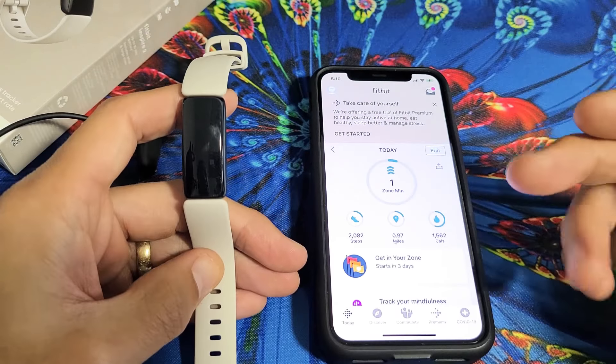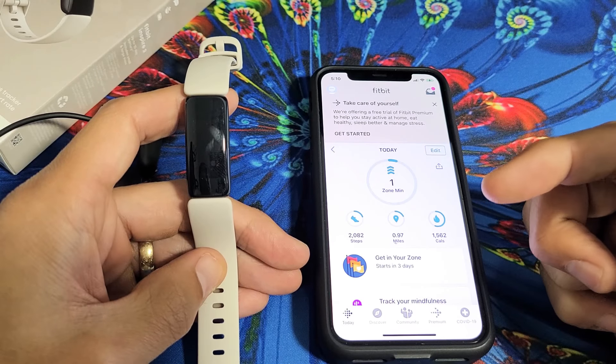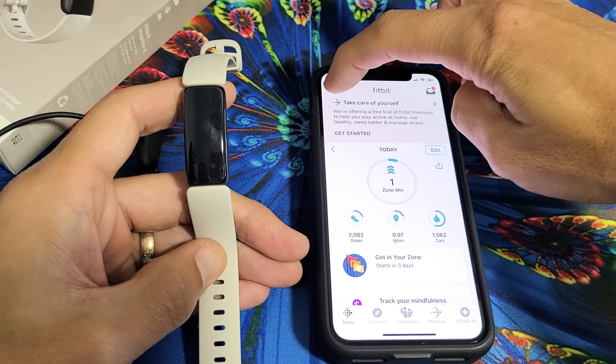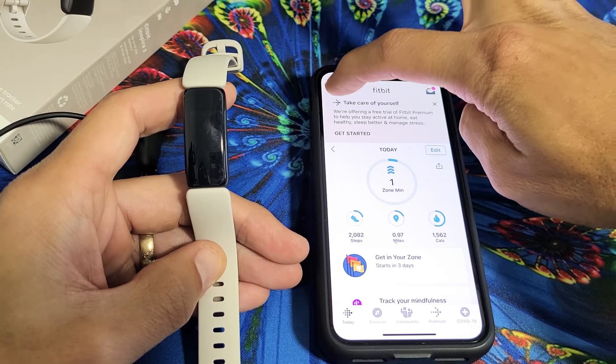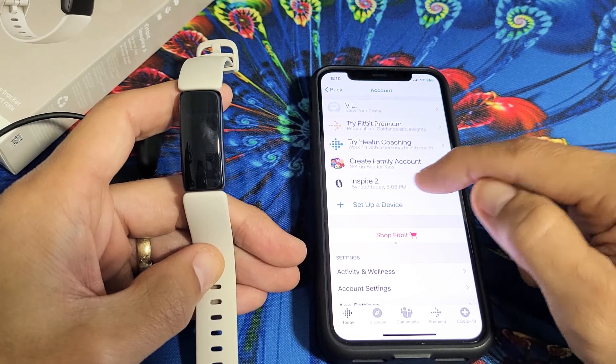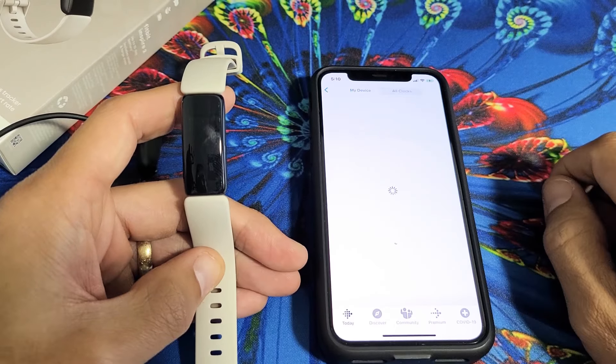The first thing you want to do is, hopefully you're connected. If you're connected, we can proceed. We're going to go ahead and change the clock face. So once you open your Fitbit app, the top left-hand side is the avatar photo. Go ahead and click on that, and then click your watch — Inspire 1, 2, or the HR. It should be right here. Tap on that, and then tap on clock faces right there.